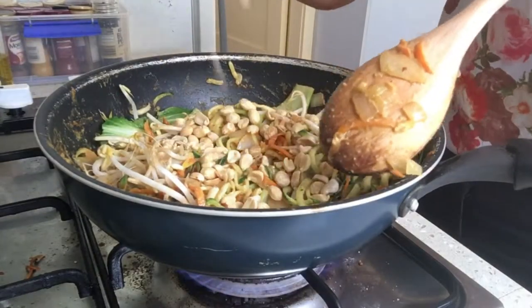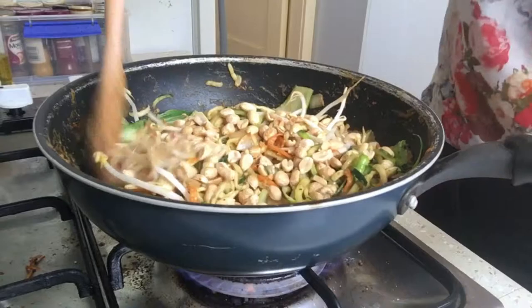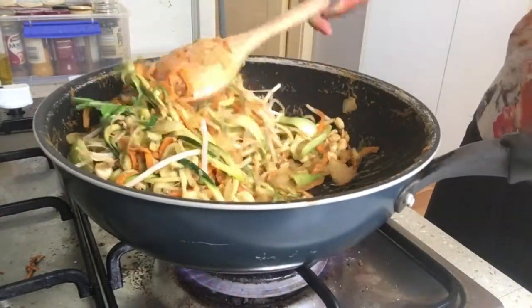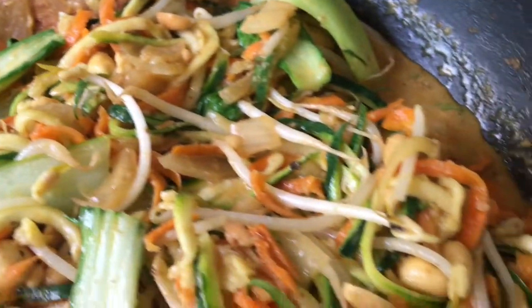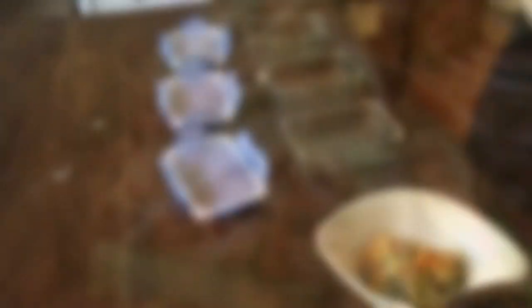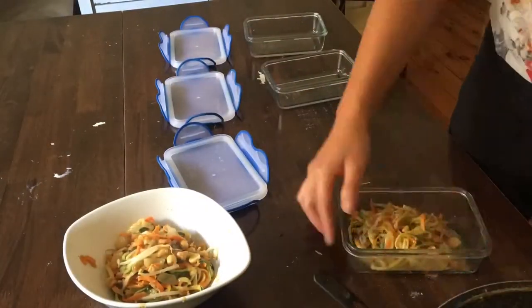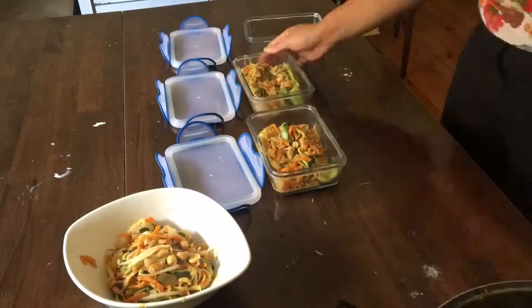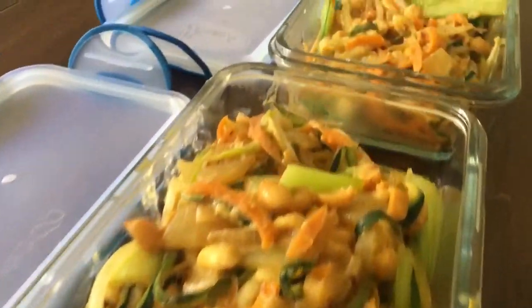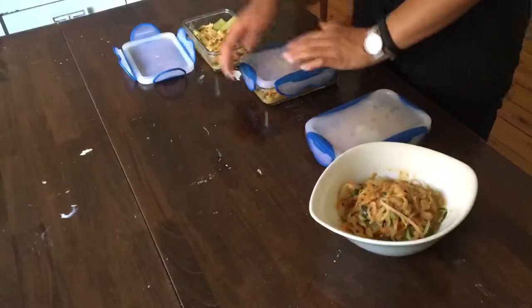Then I'm going to add some salted peanuts — you don't have to put these in, you can also add cashews instead. I would prefer cashews but I didn't have them on hand, so I just used peanuts. And then everything is ready to be served! This was definitely one of the fastest food preps to date. If you enjoy videos like this, make sure to leave me a comment below. That's Nick from Fit Living, signing off.